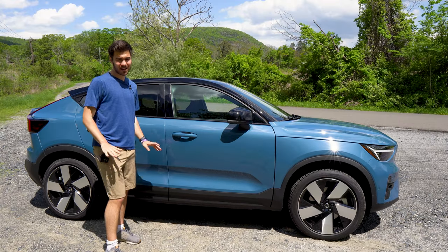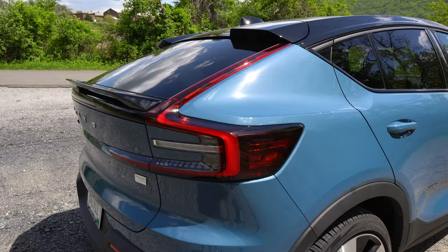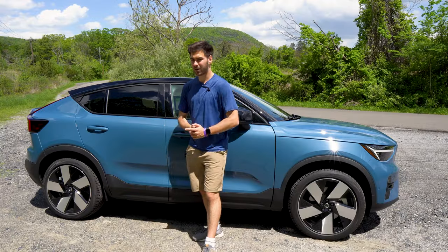I'm normally not a fan of the coupe SUV, but this is probably the least offensive of all of them. A really cool feature is the taillights run up onto the side. At night, you can see they do a little welcome dance as you approach. Very cool design here from Volvo.